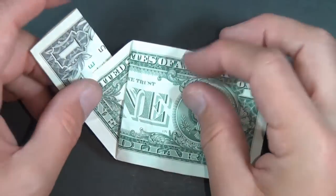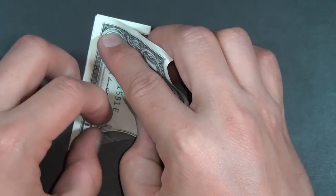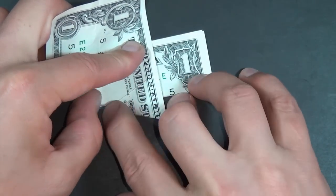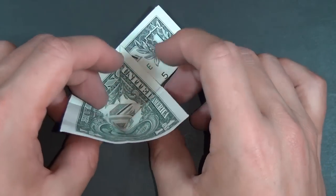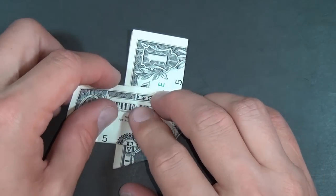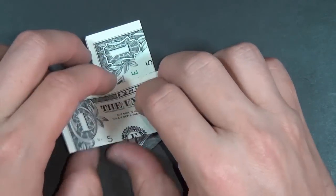Now let's turn over. We're going to take this edge and fold it to this edge. And once again we're going to do our little rabbit ear. So we make this fold and this fold, and we're going to fold it in half like this, and flatten it to here. Crease everything well, then fold it up and fold it down — do that a couple times.